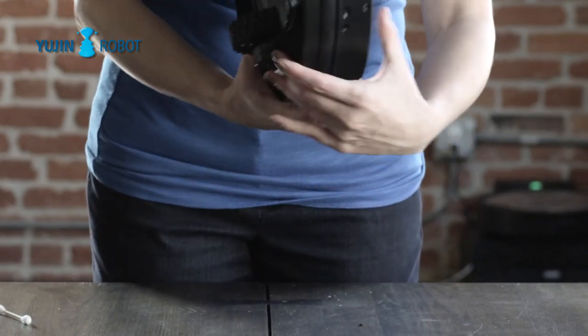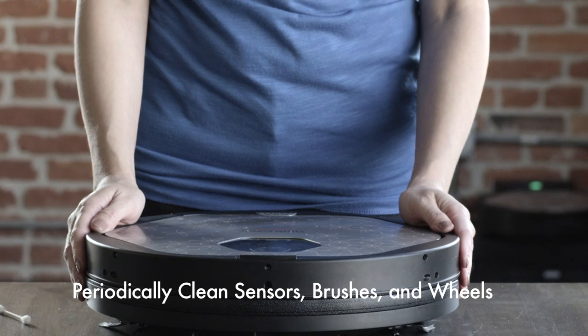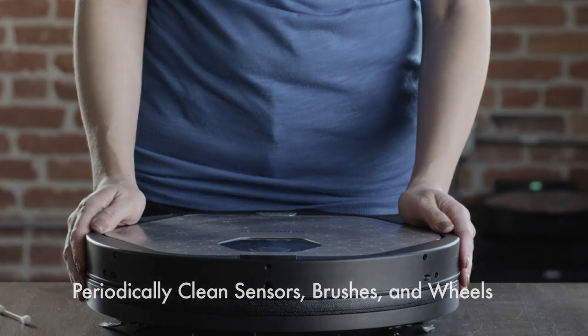Also, be sure to clean the two silver contact blades underneath the device. This can also be done with a dry Q-tip. Keeping these clean can prevent erratic device behavior.